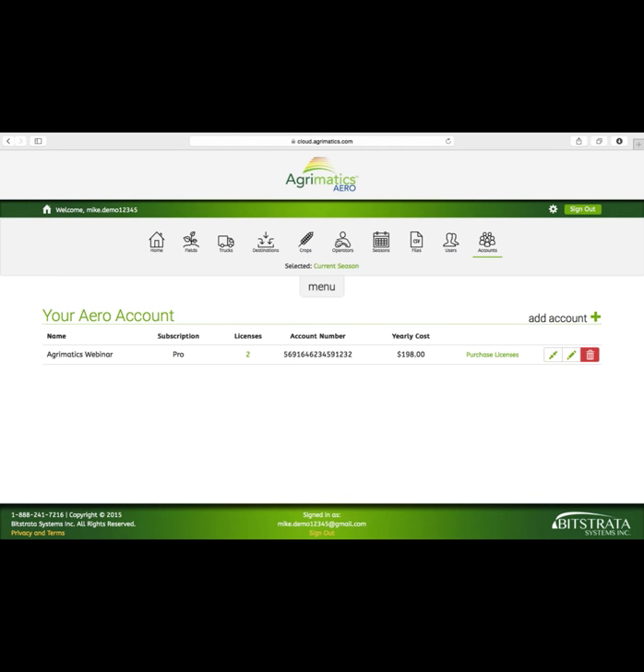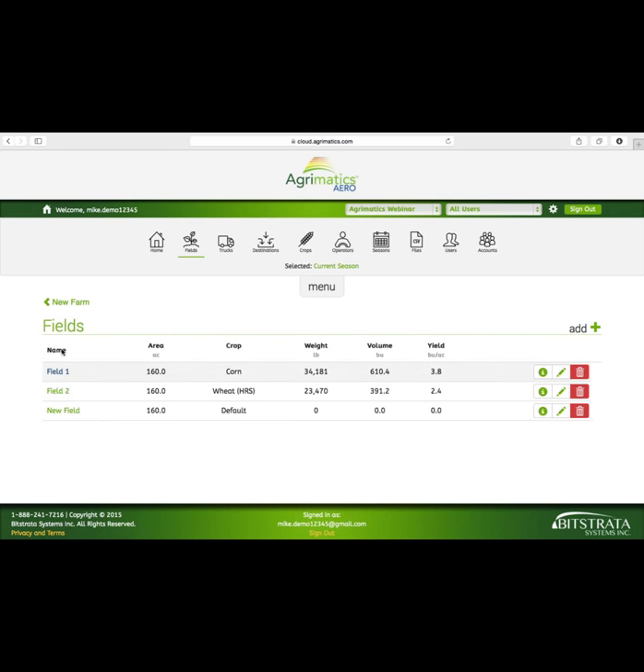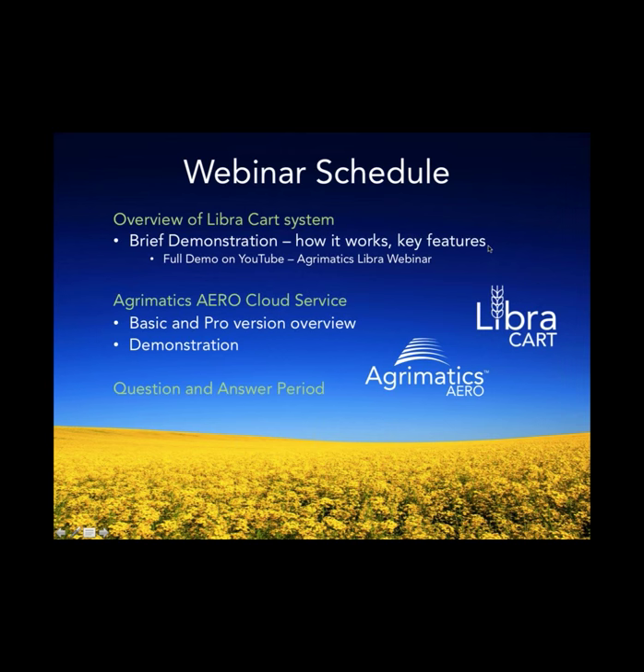The web app has a tab bar that mirrors the look and feel of the tab bar on the app itself — fields, trucks, destinations, and operators — organized just like the app with grower, farm, and field. You can drill down and see your data. On the home screen for the web app, there's a graph showing your overall commodity totals across all bins. Currently that graph doesn't auto-update but it will — we're working on all sorts of extra features.